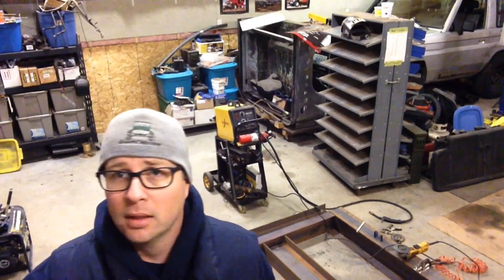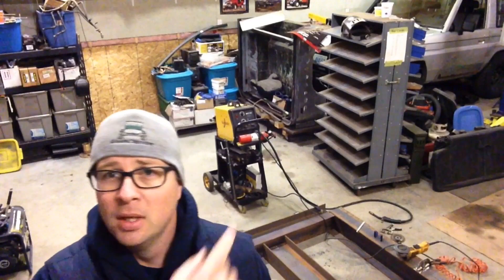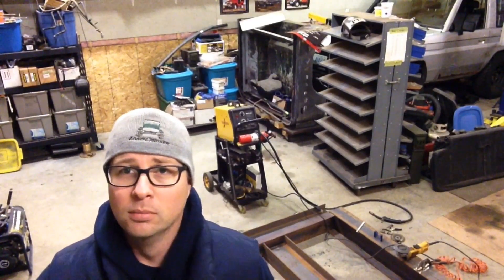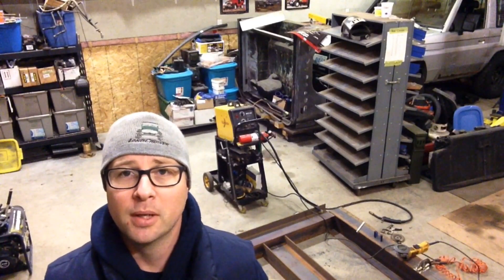You can buy a Miller, you can buy a Lincoln — this is a no-name. I'll give you a little tour around the machine, but really one of these little machines is more than what most people need. So let's take a little bit of a closer look and then I'll show you what I'm going to do for welding together this press brake.